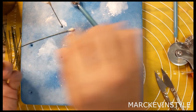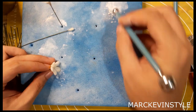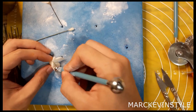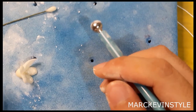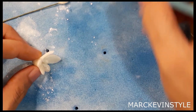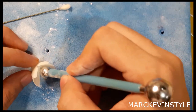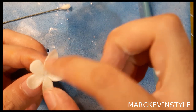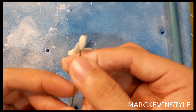Dab cornstarch on the petals and on your foam pad, then using your ball tool, pull the petals going out. When you pull it, just slide the ball tool in one direction going outward — you'll make it long but thin. Open it up — it's a little similar to jasmine, only the center is different.